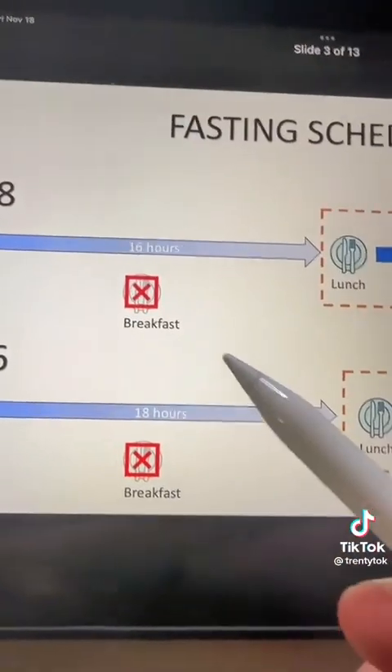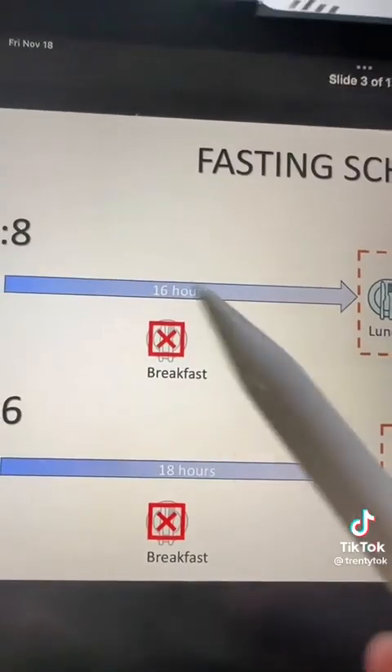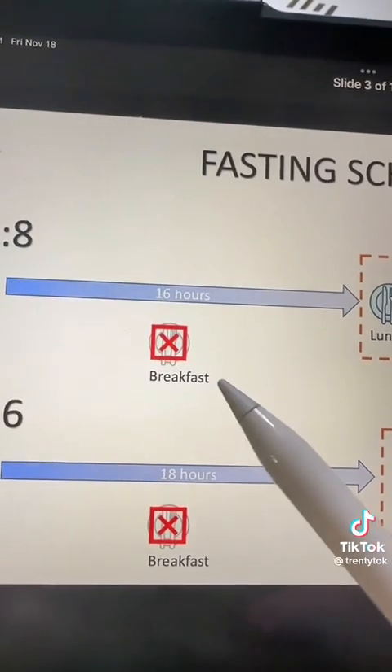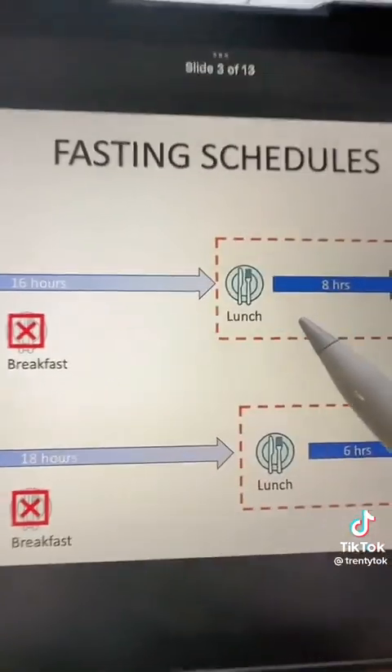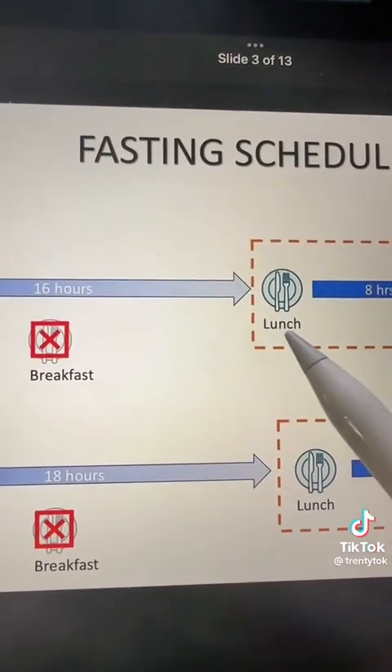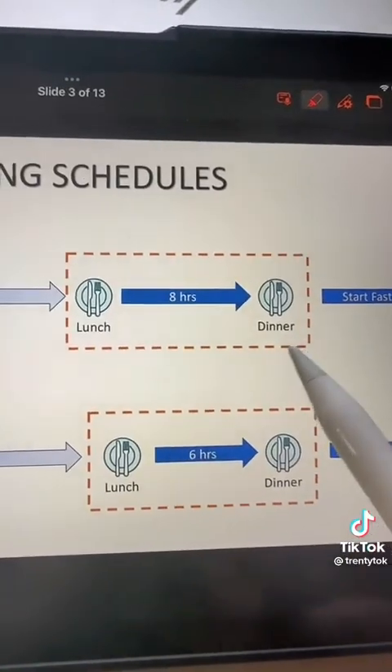By far the most common mistake I see when people are intermittent fasting is they overeat when it comes to having their meal. Remember that when you fast through breakfast, you're not starving — you're actually having your own body fat for breakfast. So when it comes to having lunch, you're not eating breakfast and lunch in this lunch. You're just eating a regular normal lunch, and then at dinner you're having a regular normal dinner.